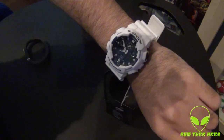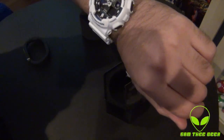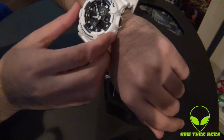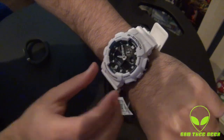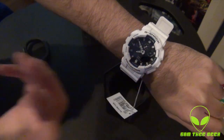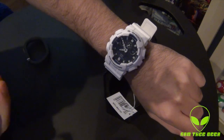The Casio G-Shock model number 5081. As I said, I'll post the features down in the description. They changed the look and the features compared to the previous Casio G-Shocks that I reviewed and unboxed.